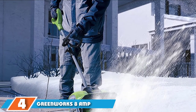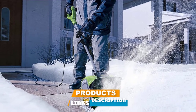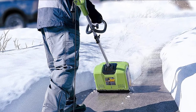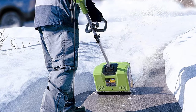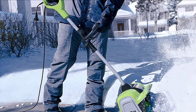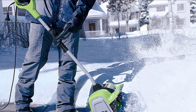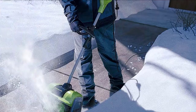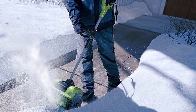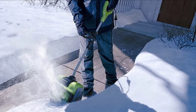Next at number four, we have the Greenworks 8 Amp 12-inch Electric Snow Shovel. For a smaller electric shovel, this product is a powerful and durable choice with a 12-inch cutting width and 6-inch cutting depth. The two-paddle auger helps drive this lightweight 14-pound machine forward, making your snow-clearing job simple and stress-free. Perfect for smaller areas, it glides well over uneven decking surfaces, patios, stairs, and walkways. Snow is thrown between 10 and 15 feet depending on heaviness. It can also quickly clear smaller spaces and is great for users of varying heights as the handle is fully adjustable.